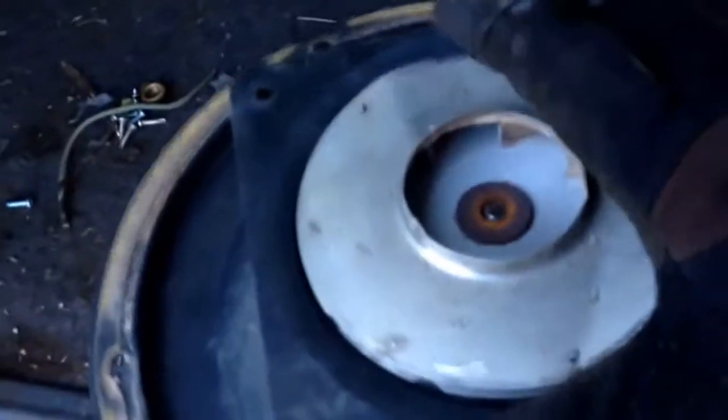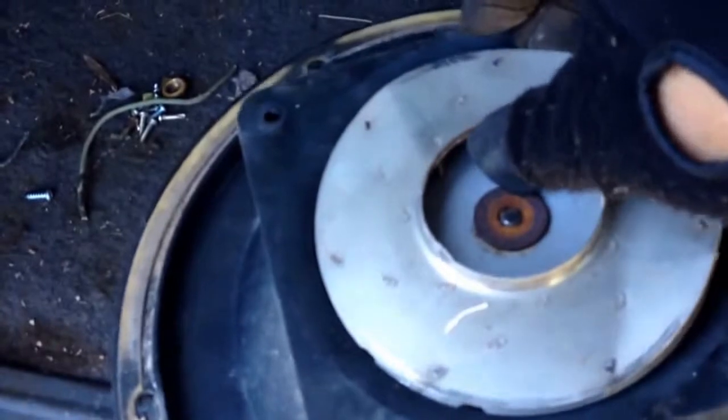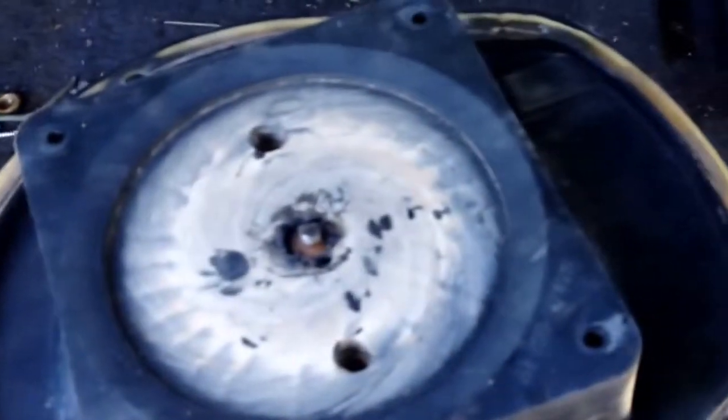We've got that bolt loose now, so we'll take that loose. Let our fan come off — aluminum. Put that in our aluminum pile.